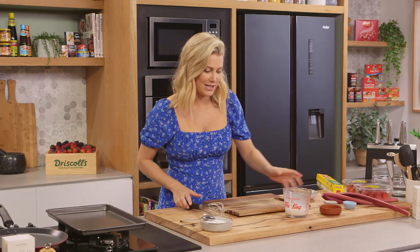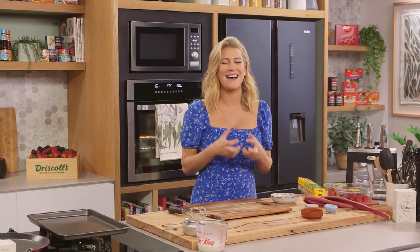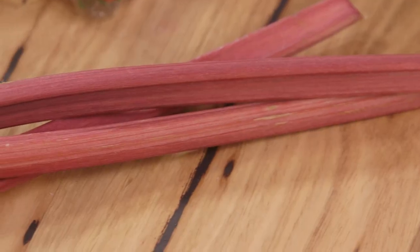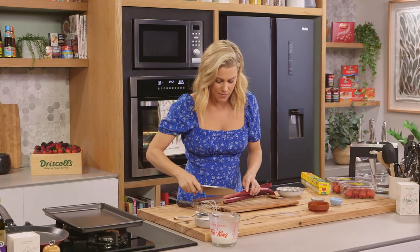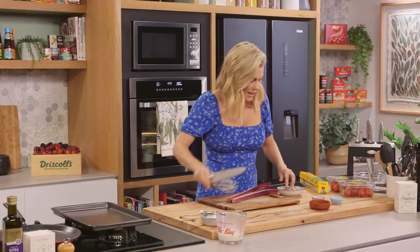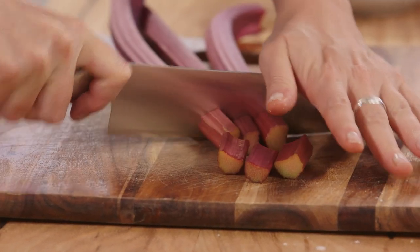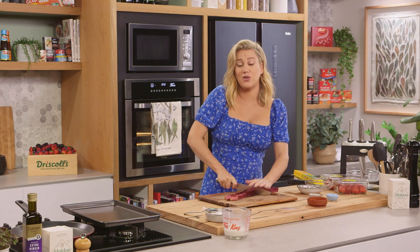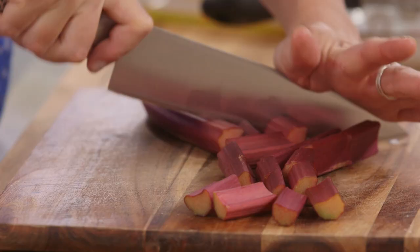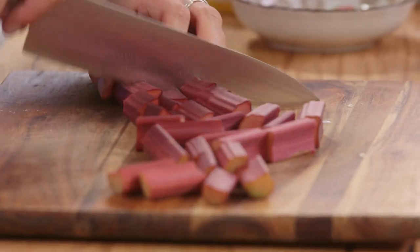While the batter is resting, let's get on to our crepe filling. Rhubarb and strawberries are best friends — I love them together. I'm going to macerate them to start with, so three sticks of rhubarb — trim them up and cut into two centimetre batons. Always give your rhubarb a really good wash and don't ever use the leaves because they're poisonous and not edible, so take the leaves off when you bring them home.